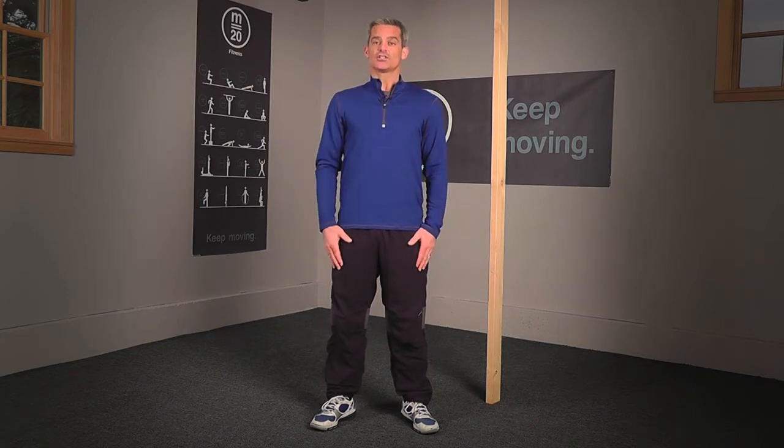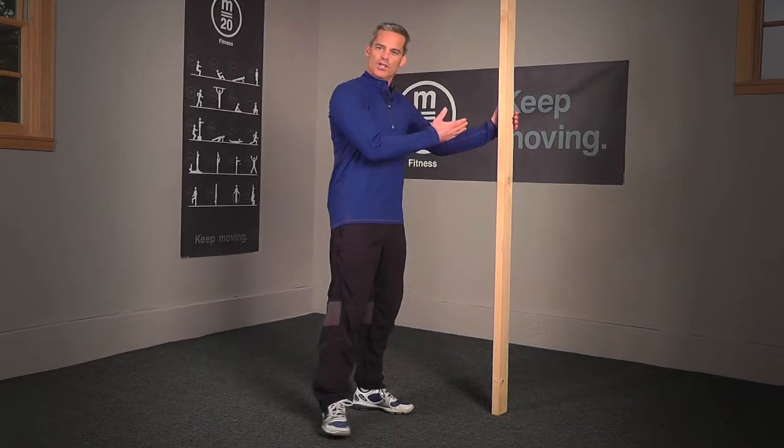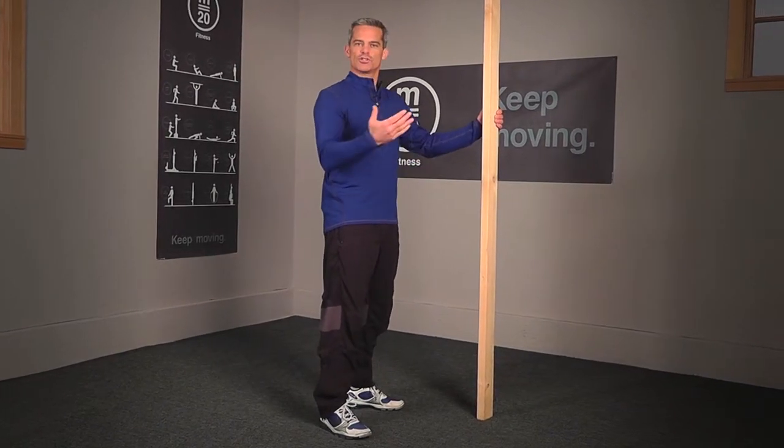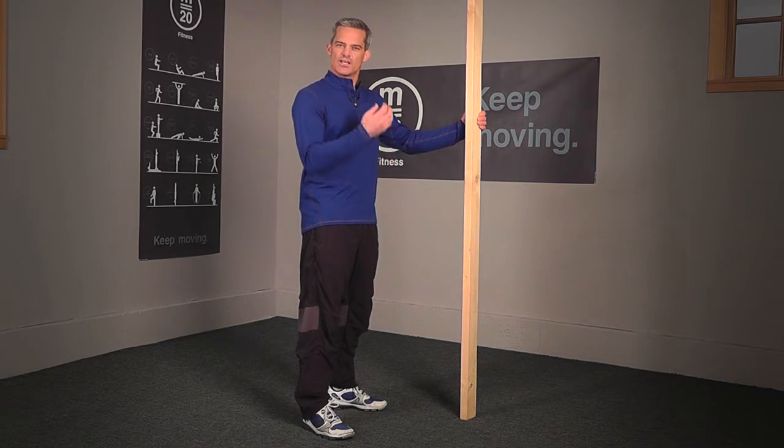The starting position is standing straight. Your feet are going to be about shoulder width apart, and your toes are pointed slightly outward. For level number one, you're going to use an arm assist. What I have here is a beam in my basement. Feel free to use a doorway frame, a countertop — something that's stable that can help hold some of your body weight.